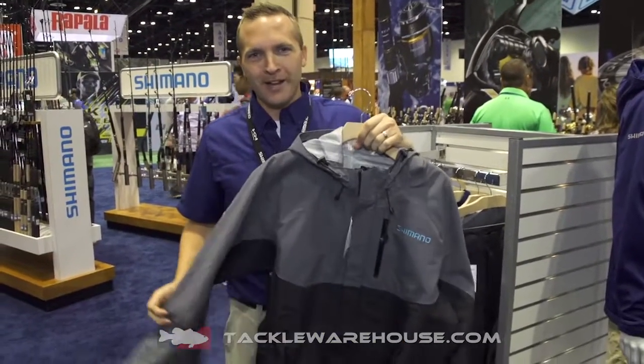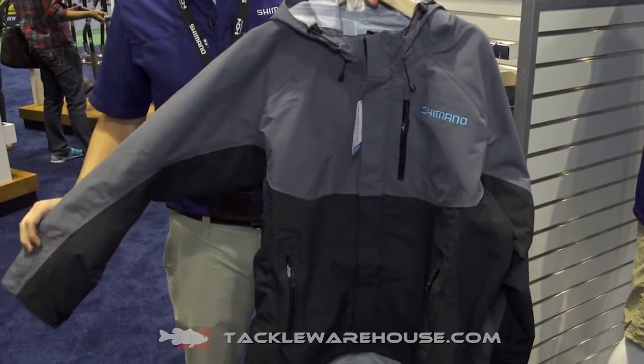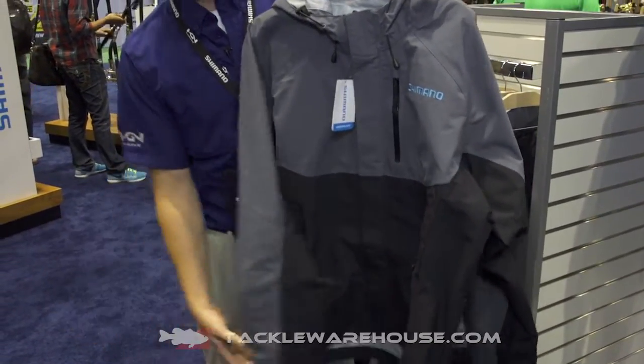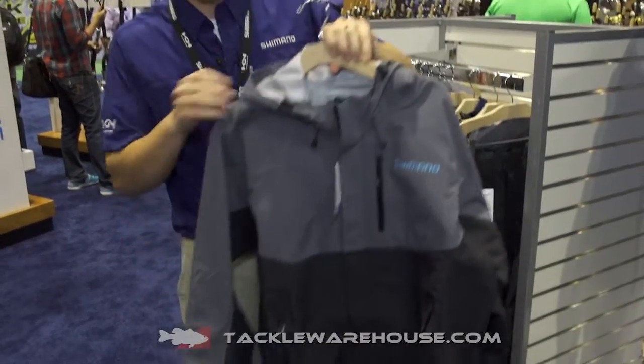This is our new Duro Dry rain jacket. It's three layer material, waterproof. It's got the double cuffs to keep the water out and keep you dry when you're on the water.